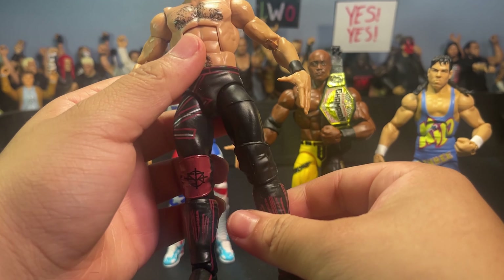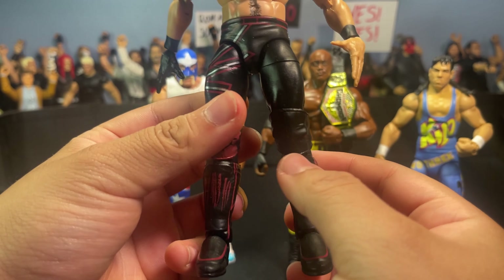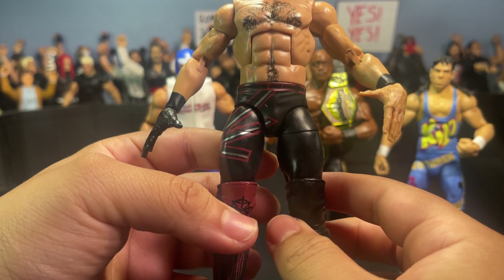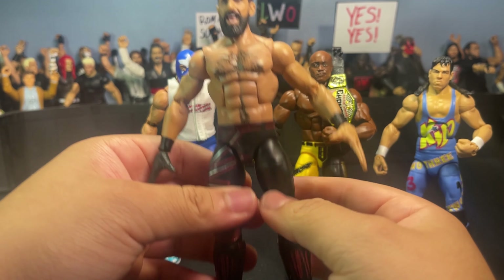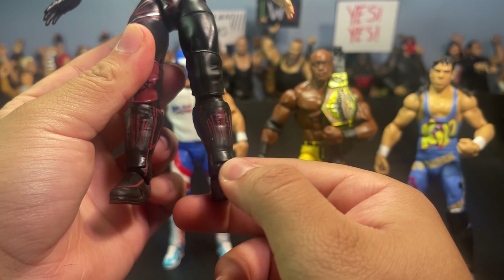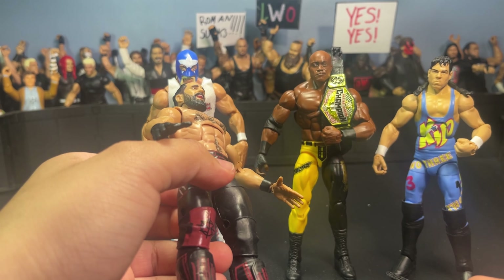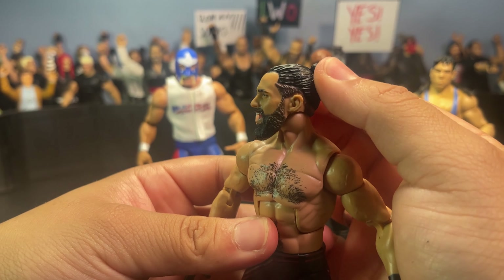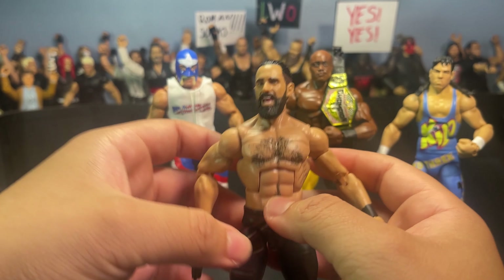Starting with Rollins — he comes with this nice blackout gear with subtle hints of burgundy and silver. I believe this is the Monday Night Messiah gear. I had low expectations opening this figure but it is so nice. It has the new thighs and looks absolutely beautiful — I don't really like the skinny thighs for Rollins so this is a great touch. Comes with black knee pads with burgundy, and I believe this is the new kick pad mold too. He also has a beautiful head sculpt I don't have in my collection yet, which will look great on my Ultimate Edition Rollins.